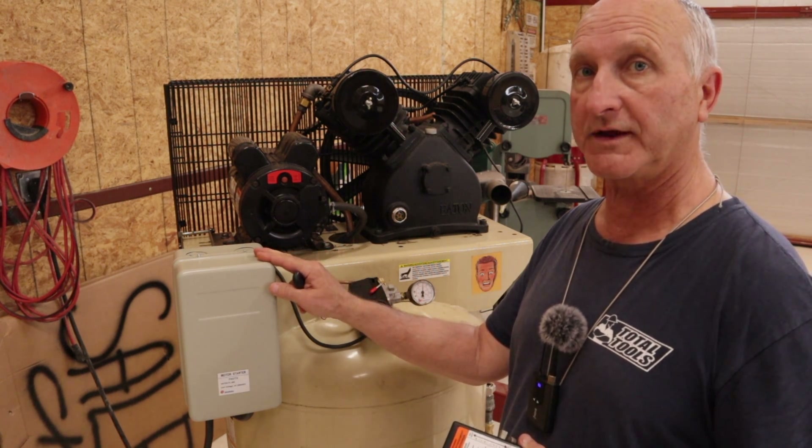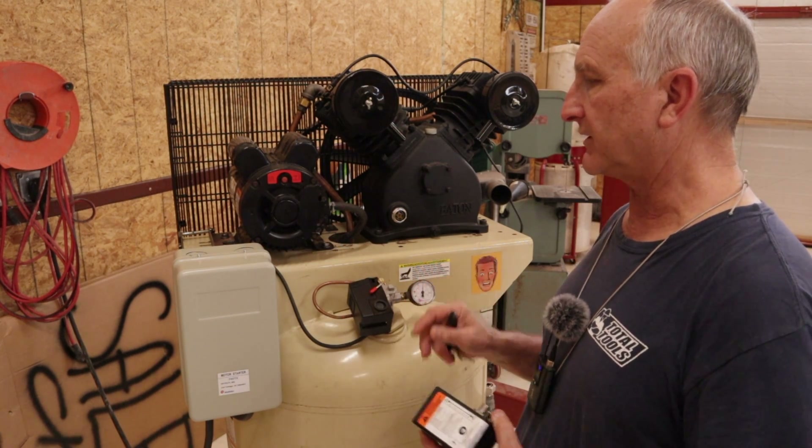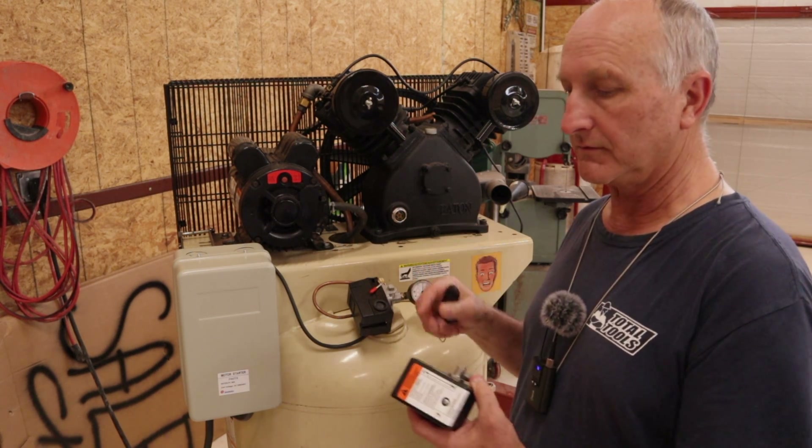It's good for a seven and a half horsepower motor. I've done that because I don't trust the switch anymore. I put this new switch on and it was starting — the contacts were starting to melt just like the original one did.